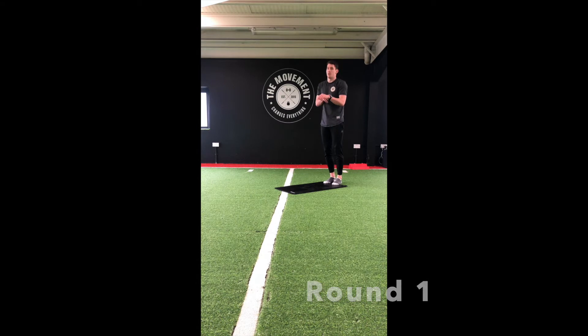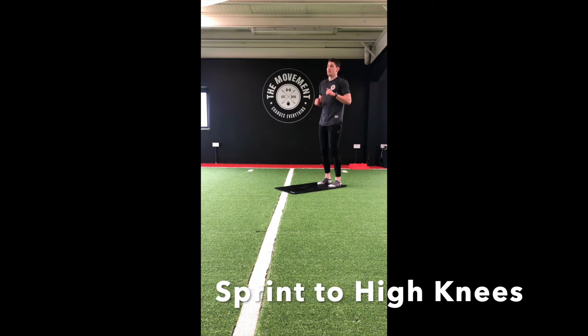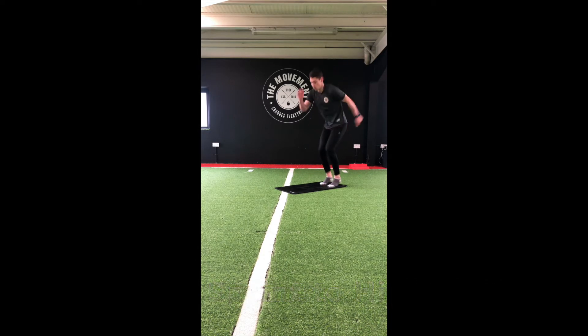Guys, starting off with the sprint to high knees, switching every 10 seconds. Going in 5, 3, 2, and 1 — let's go! Nice quick feet, keeping that chest up nice and tall. High knees — let's get those knees up as high as we can.